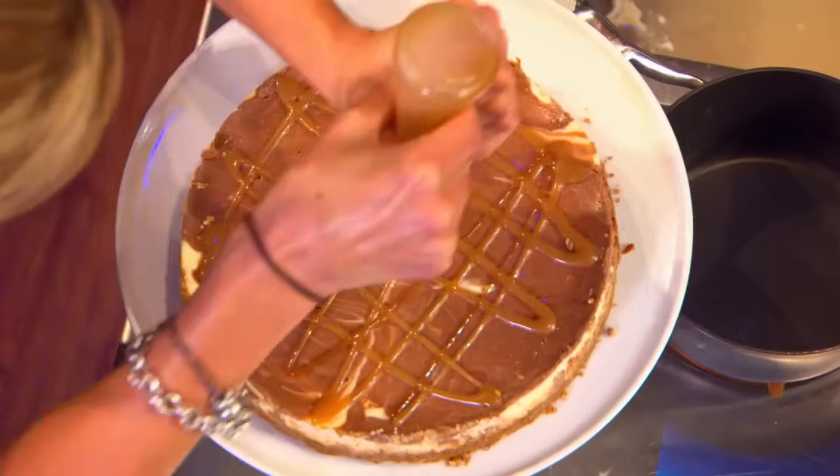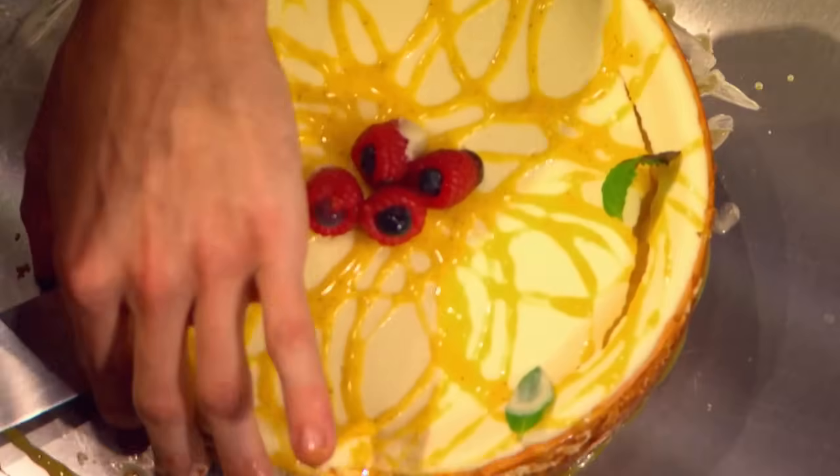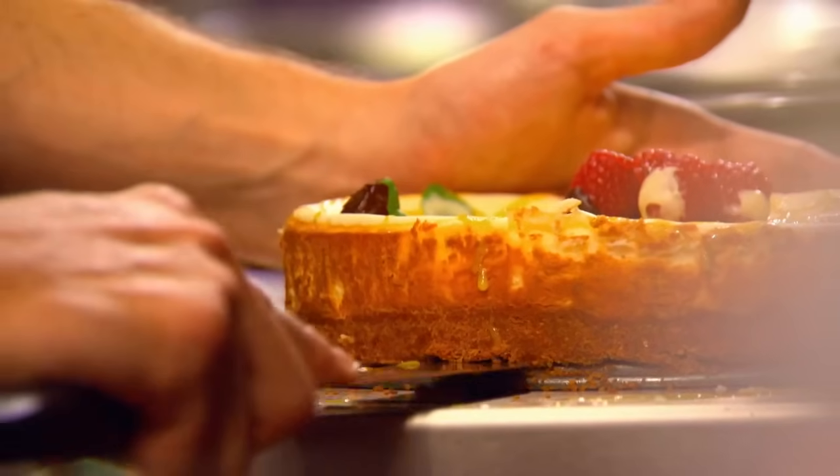Two minutes. Two minutes left. Finishing touches, tidying up, getting ready to present. I go to pull the springform, and sure enough, it is stuck to that bad boy. 45 seconds remaining. You need to hustle, hustle, hustle. I've got to get my cake on this plate, but it's stuck — the thing is basically frozen to the cake pan.